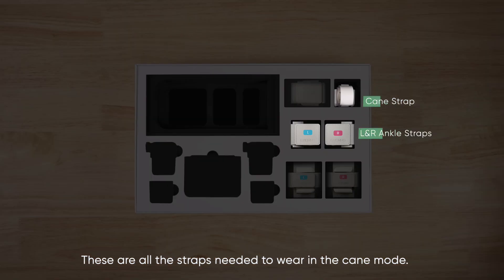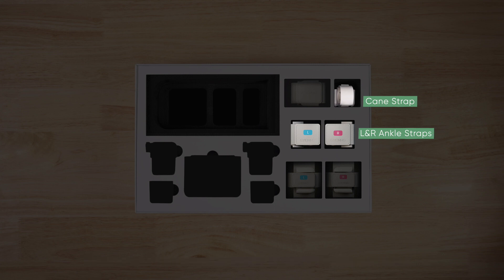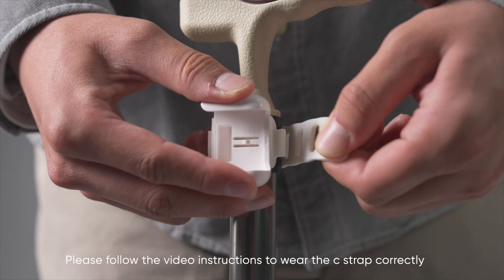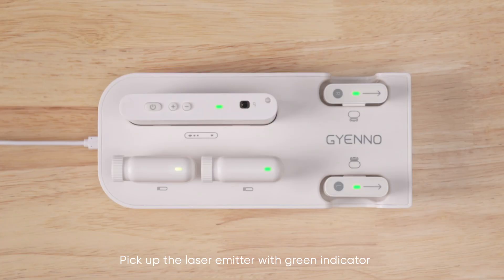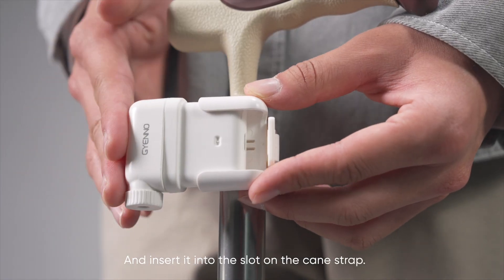These are all the straps needed to wear in cane mode. First, take out the cane strap and follow the video instructions to wear it correctly. Then pick up the laser emitter with the green indicator and insert it into the slot on the cane strap.